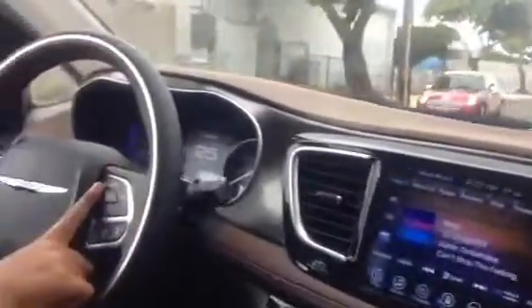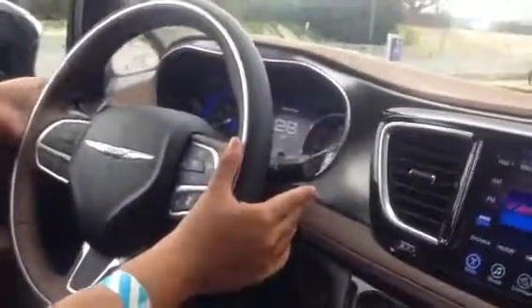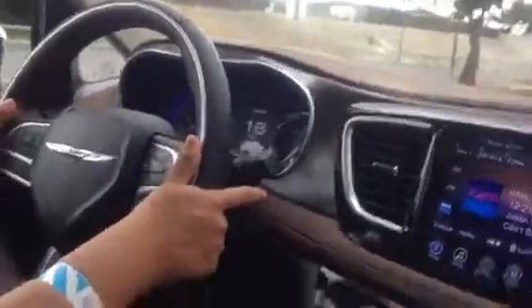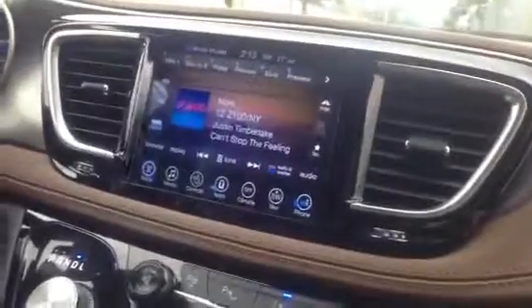You can see the steering wheel controls. Behind the steering wheel, you have volume controls. And on the left-hand side, you'll be able to change through your songs, through your radio stations, all that good stuff. You have the Bluetooth here. That's an 8.4-inch screen.